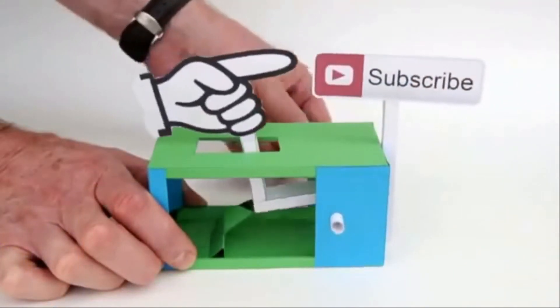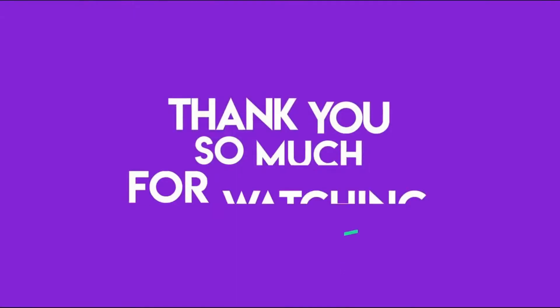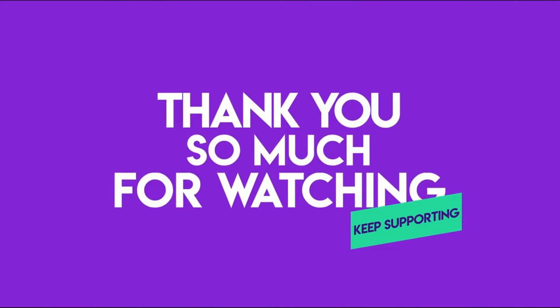That's all for now. Don't forget to like, subscribe, and leave your comment. Thanks for watching and I'll see you in the next video.